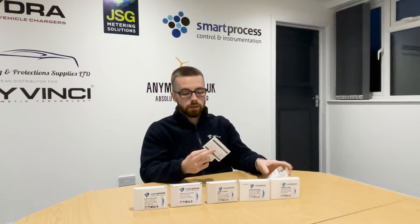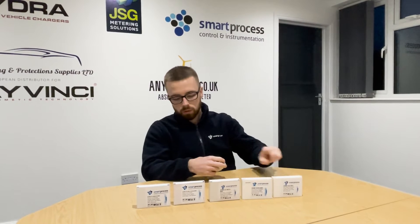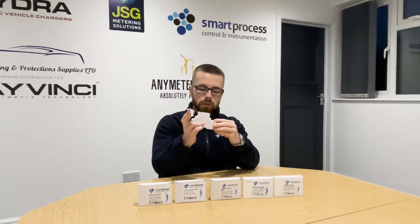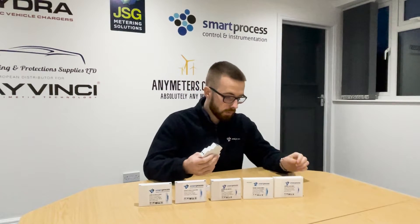All of the SCM120 series in the box come with a manual and two terminal covers. Once you've wired up the terminals, as part of the MID approval — this is the SCM120 CT pulse.